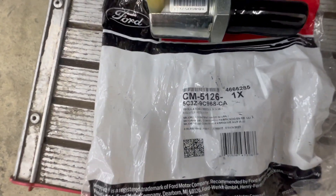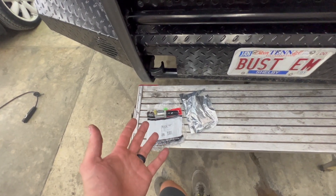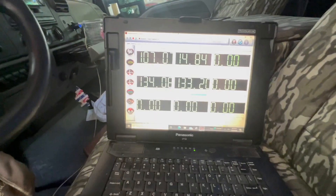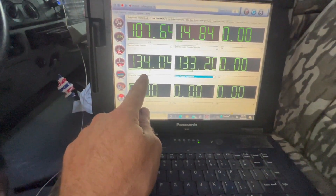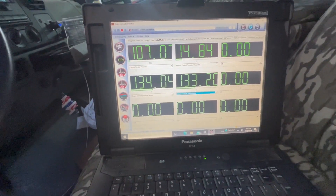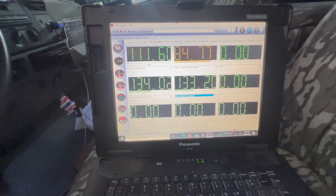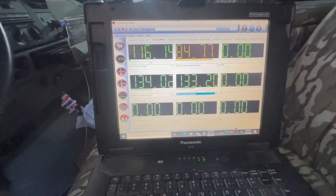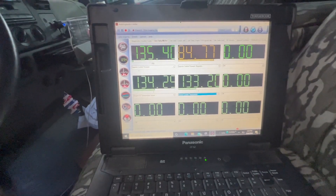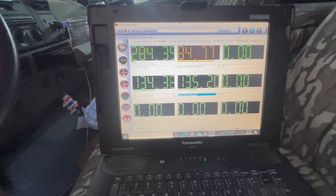We got our new Motorcraft IPR — there is your part number, nice pretty IPR. We're going to stick that in, retest, see what our IPR percentage is, and see if we still have a crank no start hot. IPR is on, engine oil temp is still almost 135 degrees. It's got air in the system so it'll probably be a long crank — and now the IPR goes to 84 like it's supposed to. It's got to pump the whole system back up a little — there it goes.